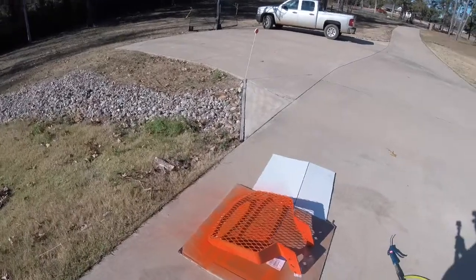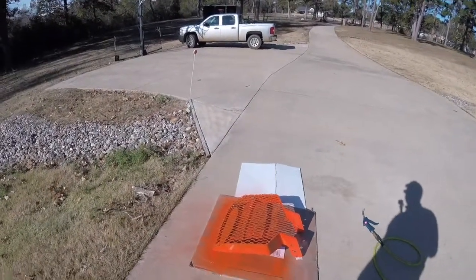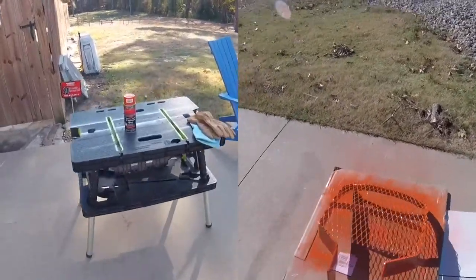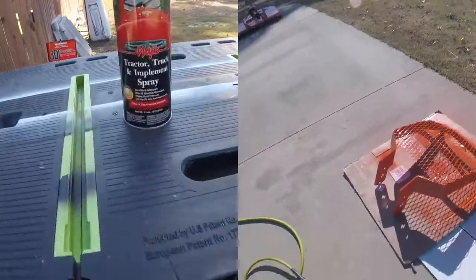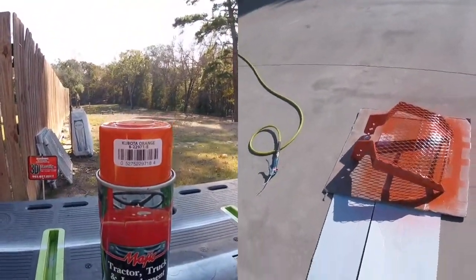I had somebody weld the mesh on it and I got the mesh from Amazon using my Amazon points. I got some Kubota paint from Tractor Supply — it says 'new Kubota orange' — so I got it.